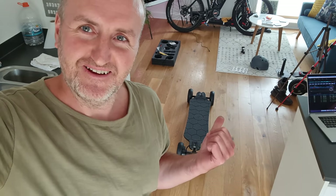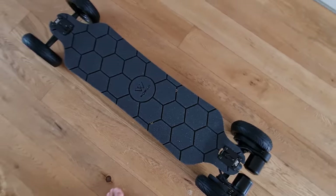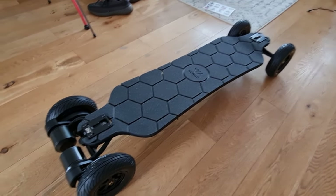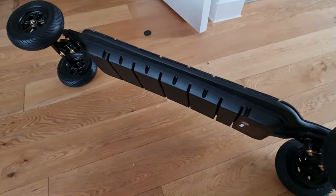Welcome back to the channel guys, hope everyone's doing well. Today I've got a new board — full disclaimer, a company called Wow Board have sent me this AT2. It's an all-terrain board, it's got pump-up tires on it, and it's meant to do 40 kilometers an hour. First impressions: it looks and feels really good quality.